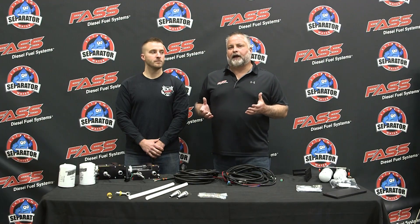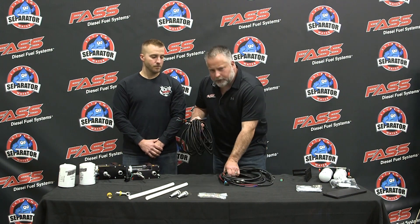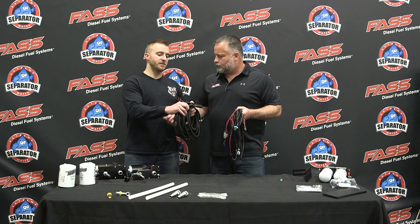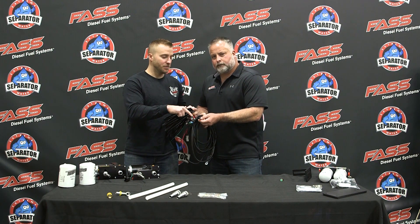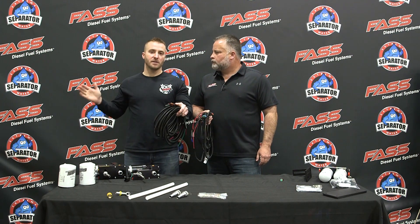When you first open your FAST box, the first thing you're going to see is the wiring harness. Comparing it to our competitors, it feels a lot heavier — it feels like money. That's because of our 10-gauge wiring. Go ahead and put it alongside the competitor's 14-gauge wiring and notice how much larger ours is. That's going to minimize voltage drop from the battery back to the FAST system.